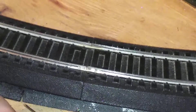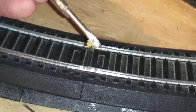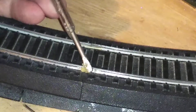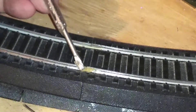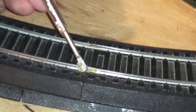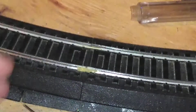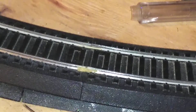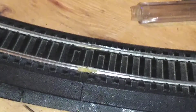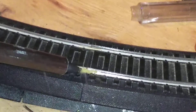I'm going to take a little bit of soldering paste — no need to put too much, just a little bit. Then take the soldering iron and gently melt the flux.